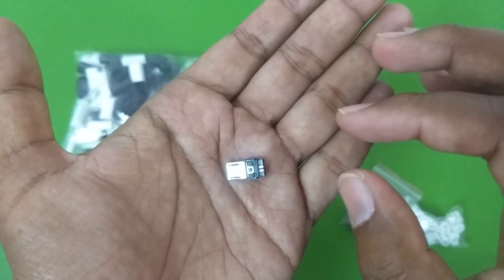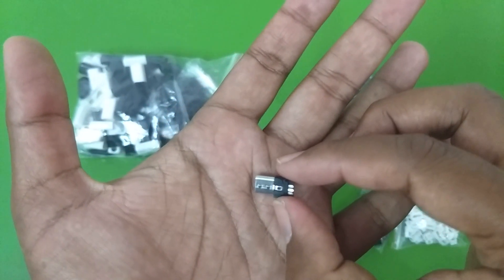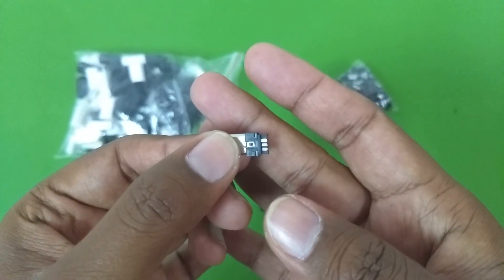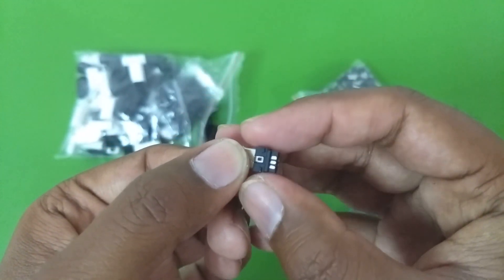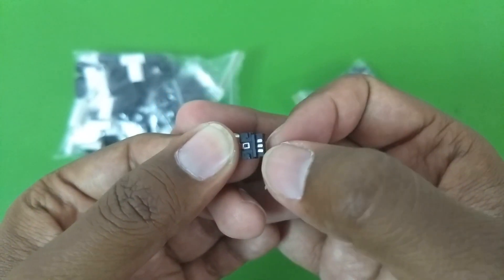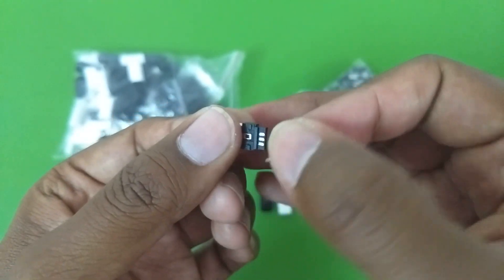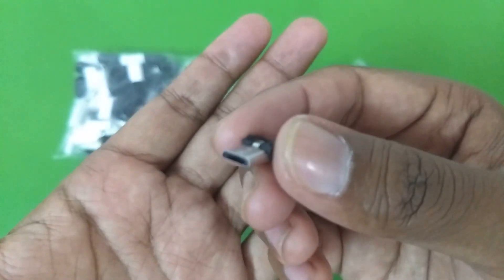These are not very good quality connectors. In the pictures they looked very good quality and while holding them in my hand they also looked fine, but when I started soldering them the plastic was melting very rapidly. Also, the solder pads — when I soldered the wire and tried to pull it to verify the connection, the solder pads were bending upwards. The material used is very thin on the solder pads so they bend easily.